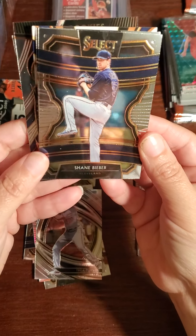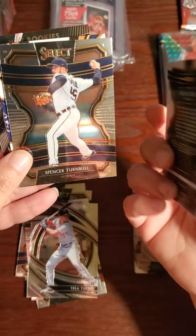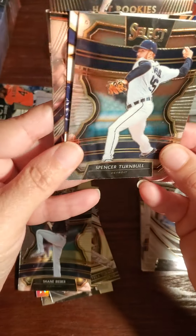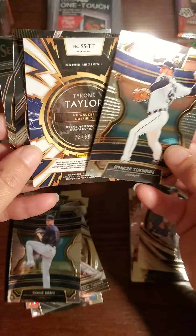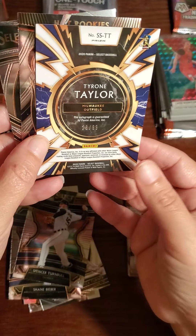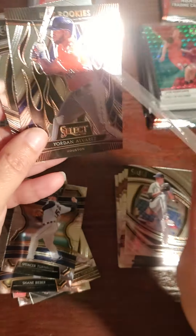Shane Bieber — like Justin Bieber's dad? No, of course not. Spencer Turnbull. Oh, there's something here.